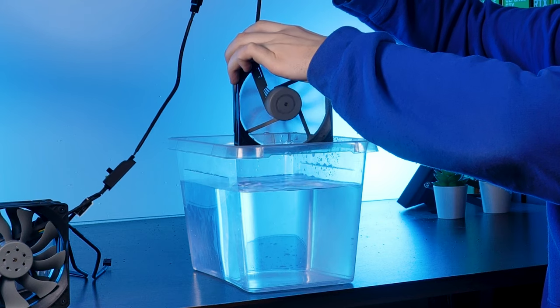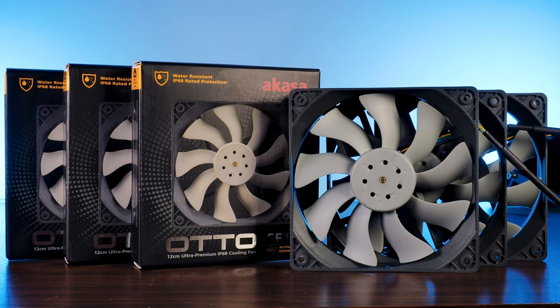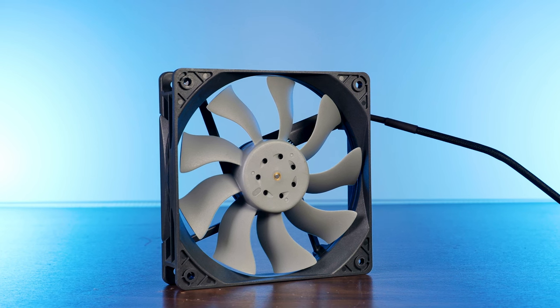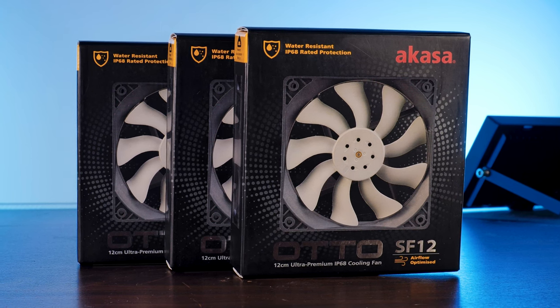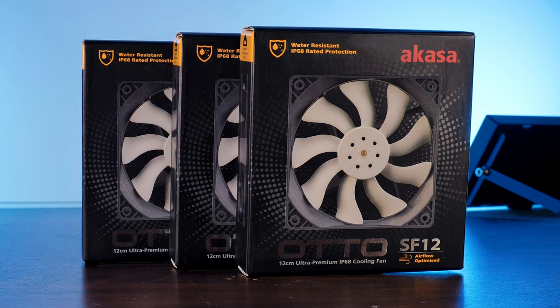Sometimes you'll come across something that you have seen a thousand times, yet it seems a bit off. For me this was exactly the case when Akeza reached out to us regarding their newest Auto SF12 fan. Sure it's a 120mm fan like any other out there. Okay the wings are maybe a bit bent weirdly for an airflow optimized fan, but there wasn't any obvious reason why the fan weirded me out. But believe me, it did weird me out.